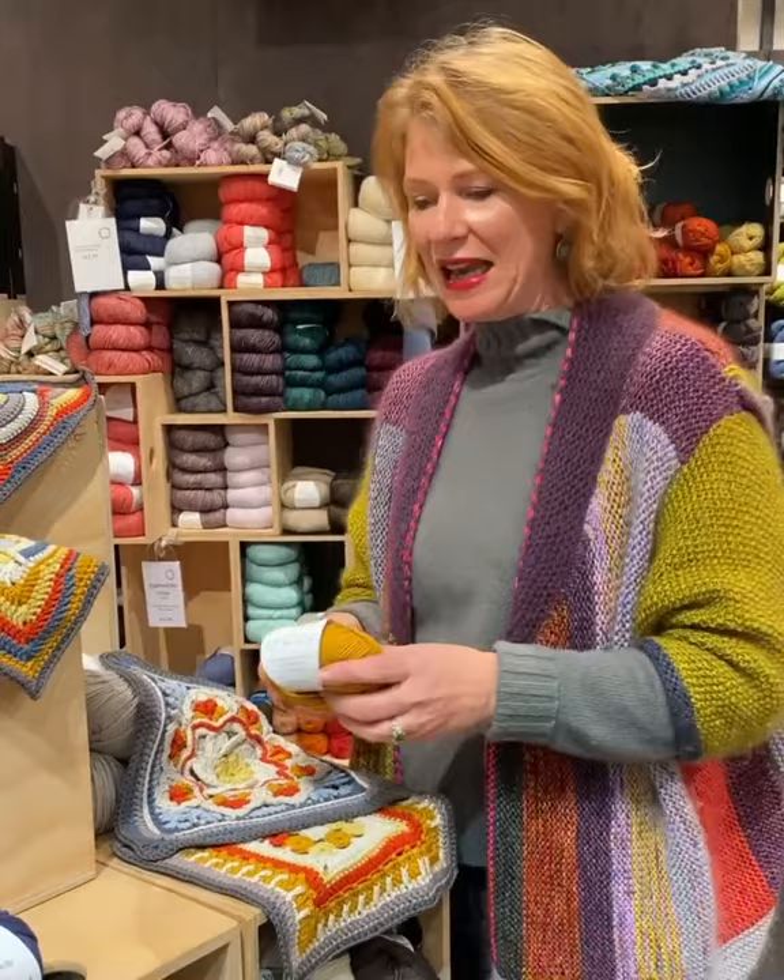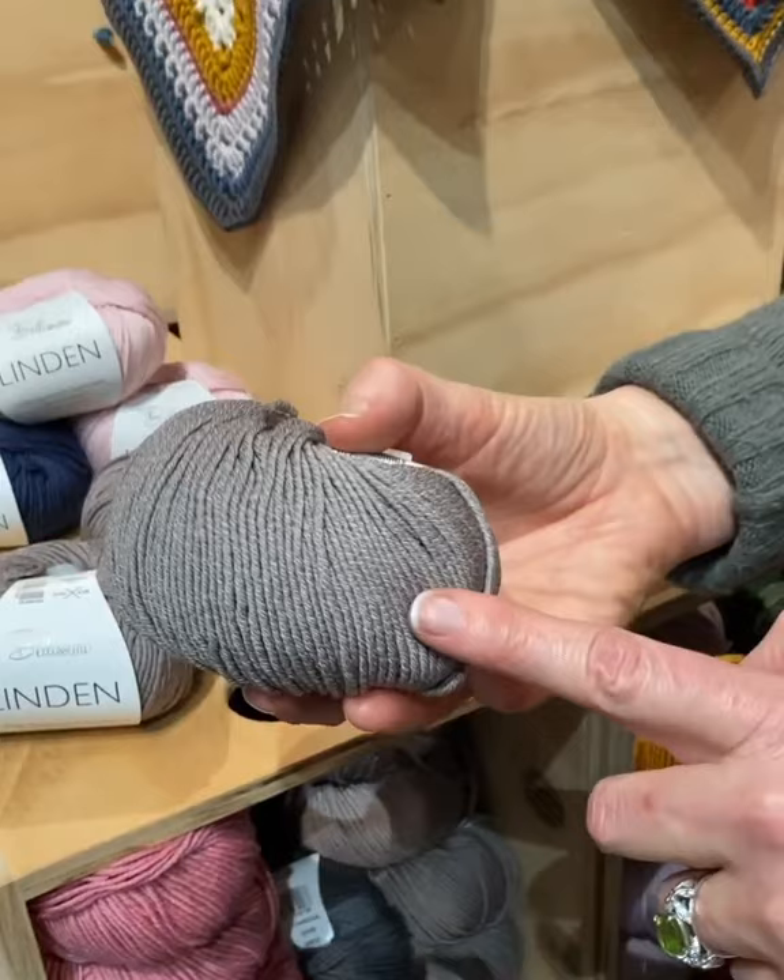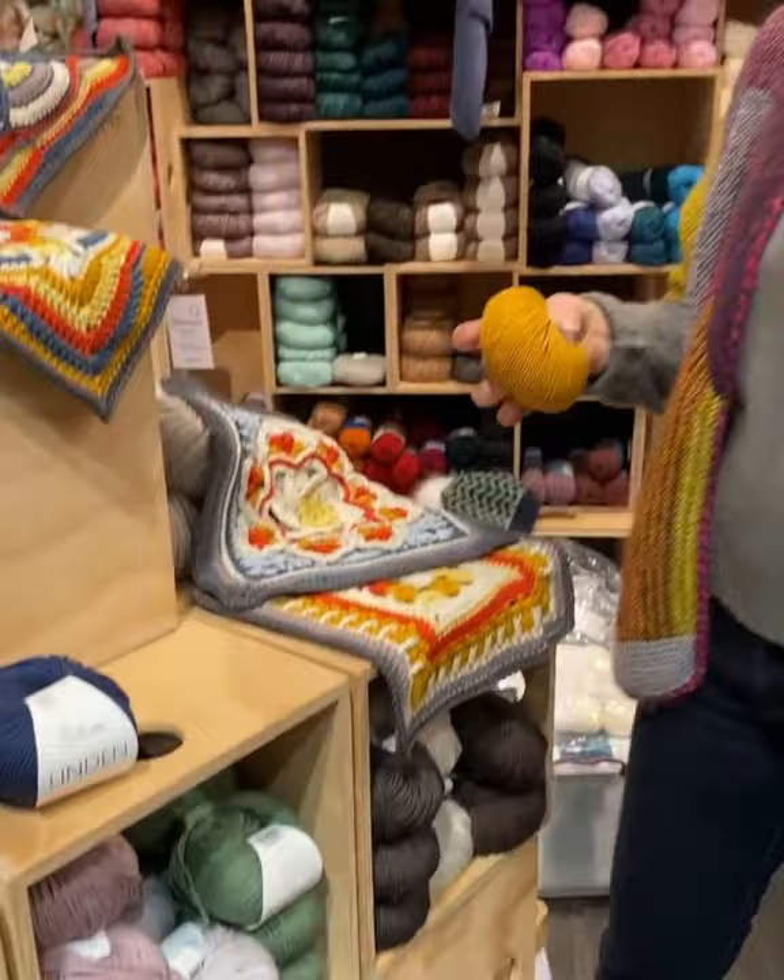It's got a beautiful heathered texture to it, so you can see on these ones here it's kind of almost like a two-tone — light and dark — and that gives you a beautiful texture when you make up your garments, your blankets, whatever you want to make.